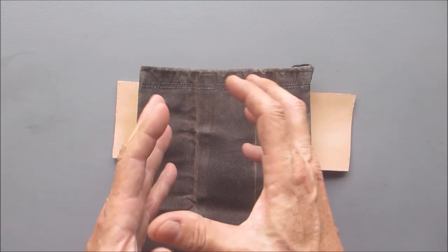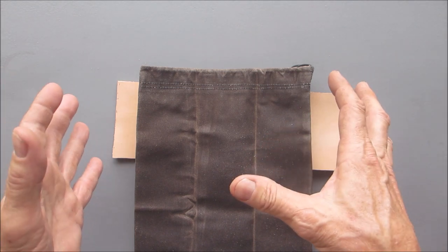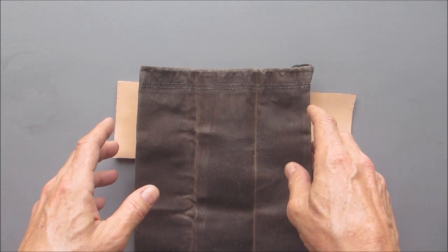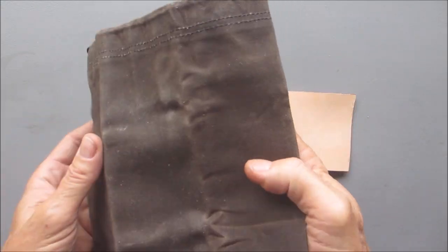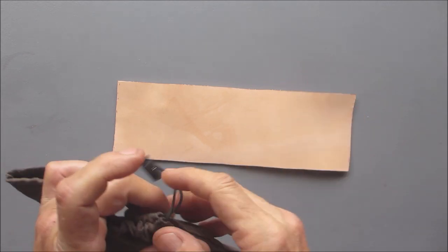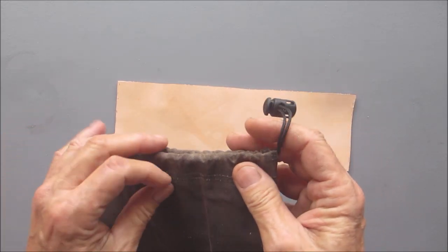Like Mitchell always says, I'm miniaturizing stuff, so mine is going to be smaller than the ones he sells. I've also seen Nikki St. Lauren make one — absolutely awesome. I'll try to put all these links in the description. The way we're going to start this project out is with a wax canvas bag. I'll put a link to exactly how I made this drawstring bag.